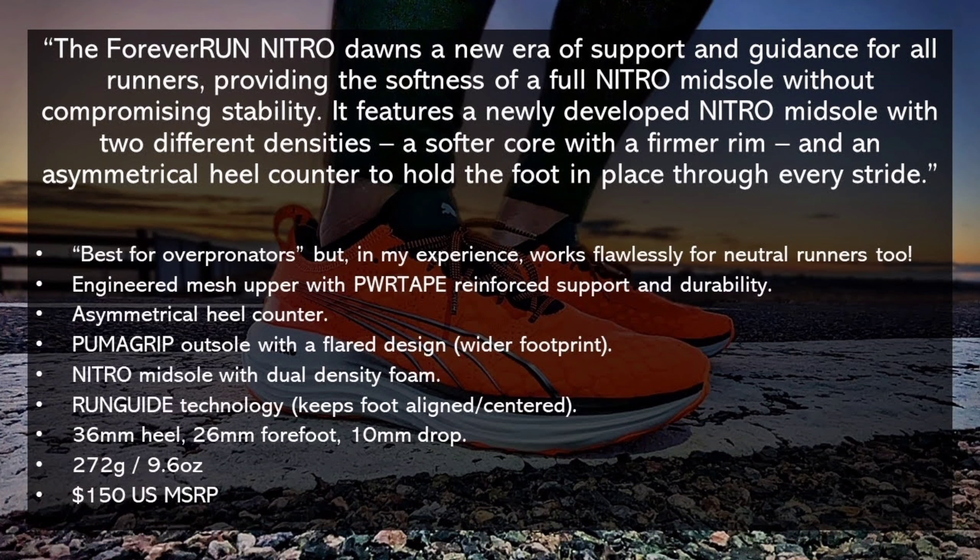According to Puma's website, the Forever Run Nitro ushers in a new era of support and guidance for all runners, providing the softness of a full Nitro midsole without compromising stability. It features a newly developed Nitro midsole with two different densities — a softer core and a firmer rim — and an asymmetrical heel counter to hold the foot in place through every stride. Puma claims this is best for over-pronators but also works for neutral runners. It features an engineered mesh with power tape reinforced support, a Puma Grip outsole with a flare design for a wider footprint, Nitro midsole with dual-density foam, and Run Guide technology which keeps the foot aligned and centered.